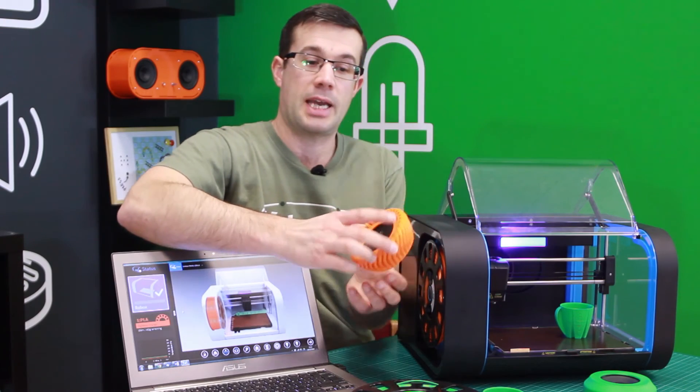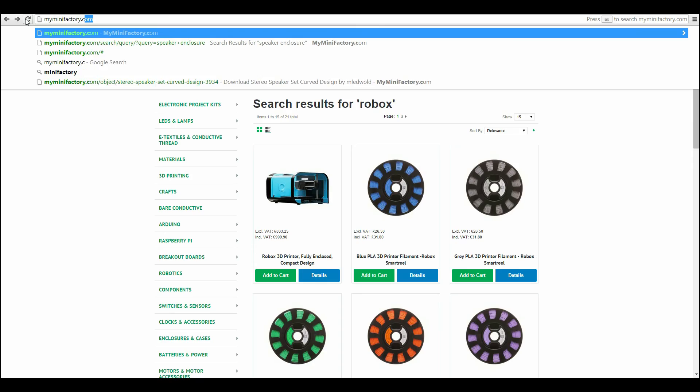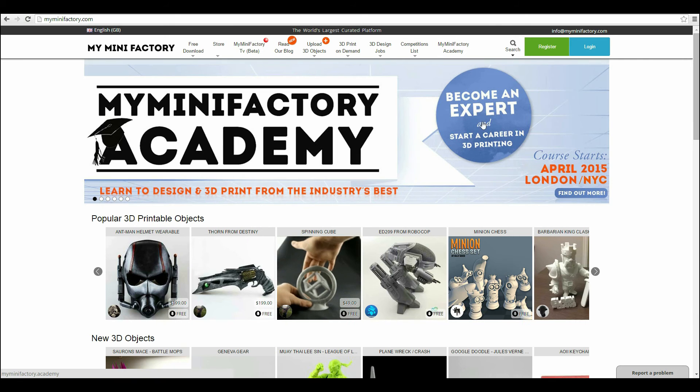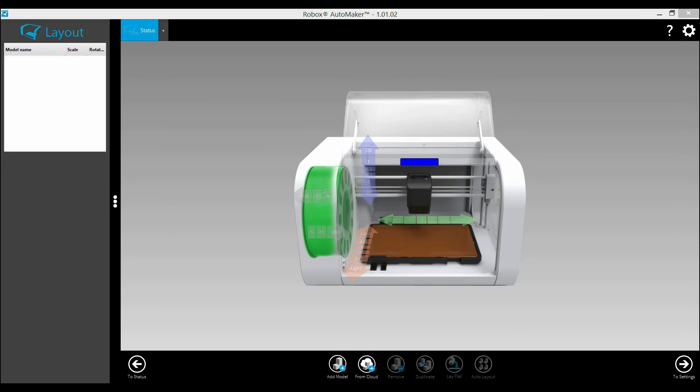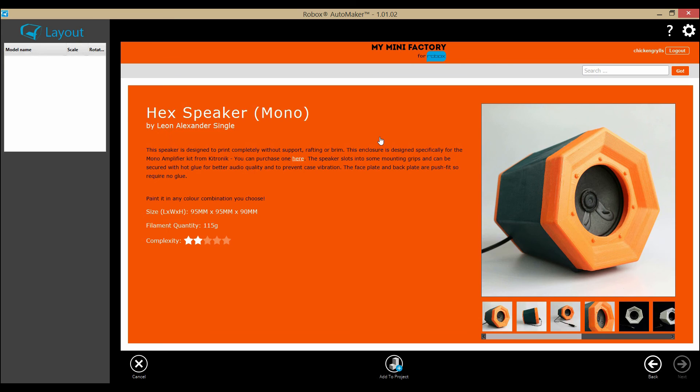This is a speaker case design that has been produced by a company called MyMiniFactory. MyMiniFactory is a great website where you can download models to print on your Robox printer. Some of these are free and some you have to pay for. You can do this from within the Automaker software by going into the download from cloud section to access MyMiniFactory.